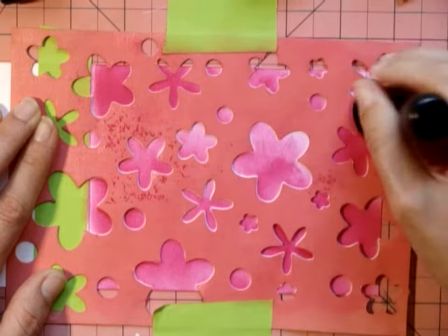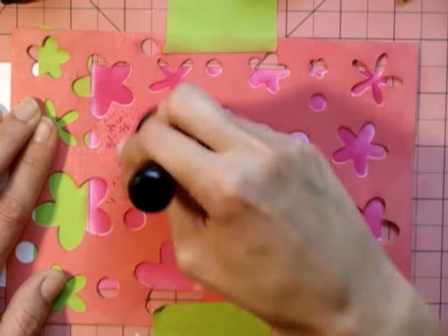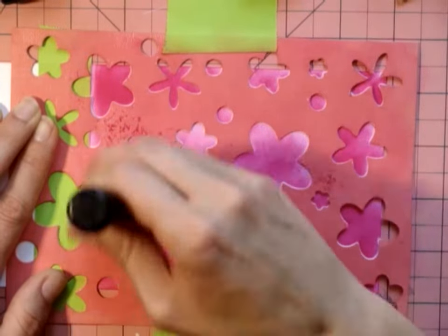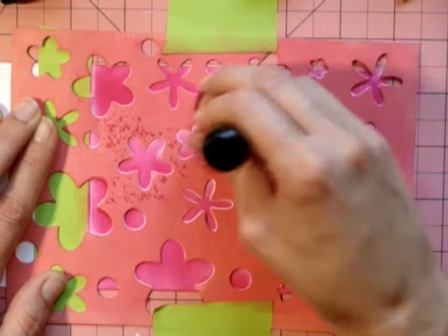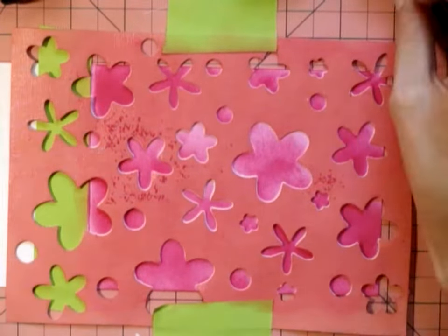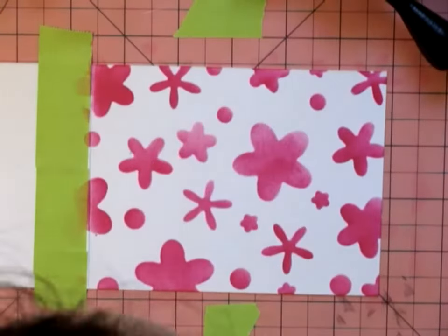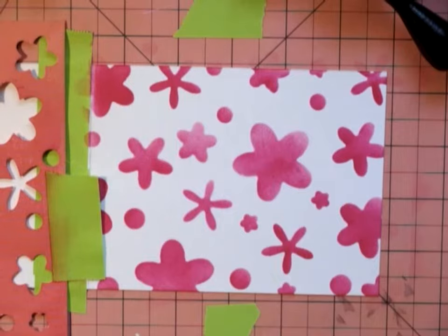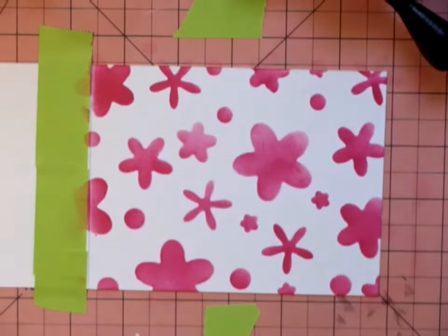If you're going to make a stencil, make sure that you use Mod Podge or it won't work — you can also use gel medium, same thing. I tried this new Mod Podge that's a satin finish, which looks really nice. The glossy is too glossy for me, and the matte doesn't have much to it, but this satin is a really pretty finish.